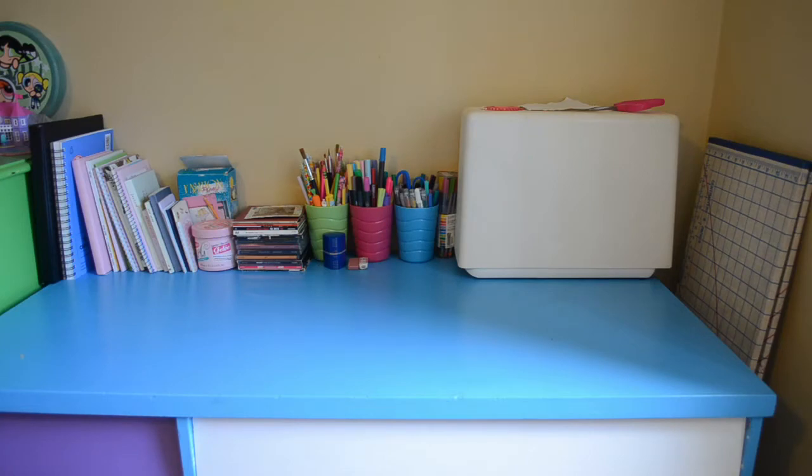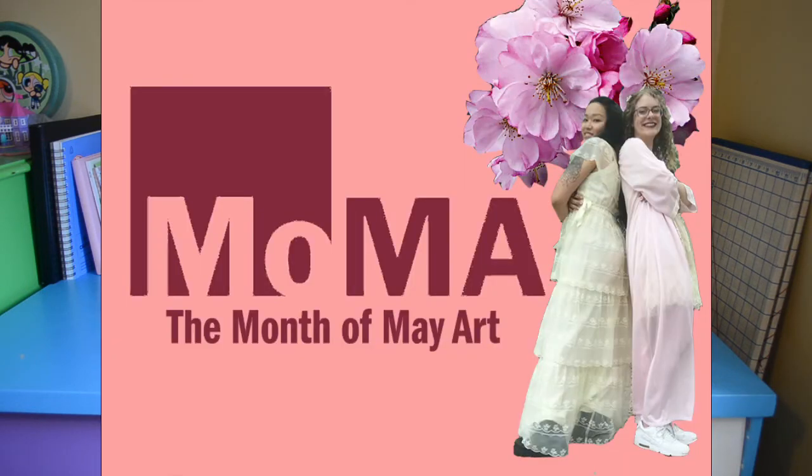Well, hope you enjoyed my little desk tour. Yeah, I don't have a lot of fancy expensive paints or anything. I realize most of my art collection is just hoarded stickers and cheap supplies and stuff, but that's the kind of stuff I like to use, so that's what I've got.